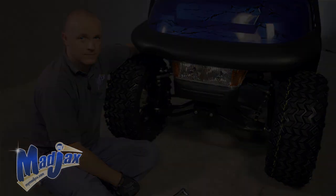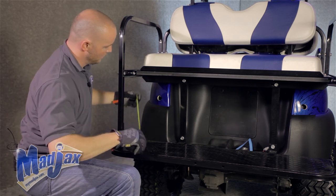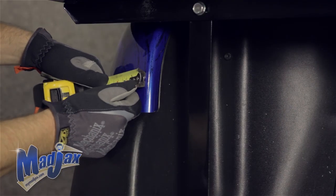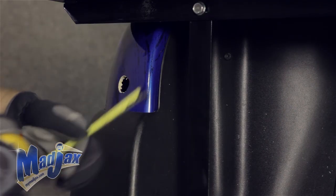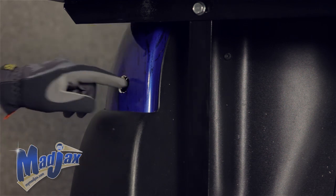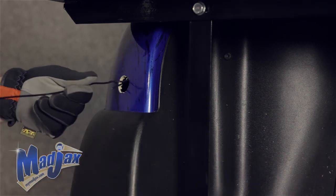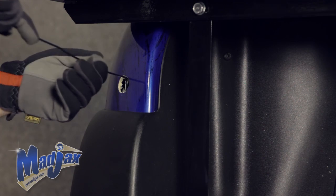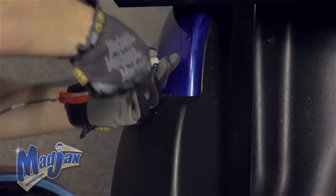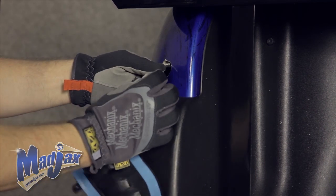Next, we're going to install our tail lights. We've made a hole two and a quarter inches from the flat side of the curve, centered, as well as an inch and a half from the top of our bumper, centered, and drilled a hole. We'll take a wire snake, find the factory wire harness on this particular cart, and feed that wire through. Once you get your factory three prong wire pulled through, attach it to your tail light.